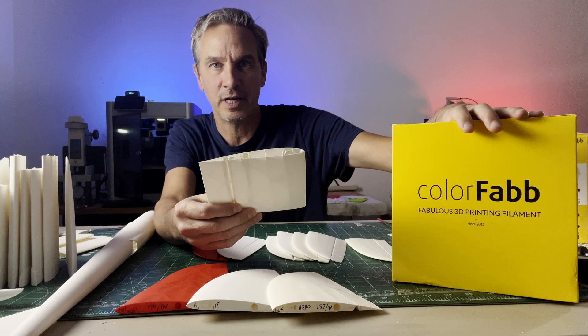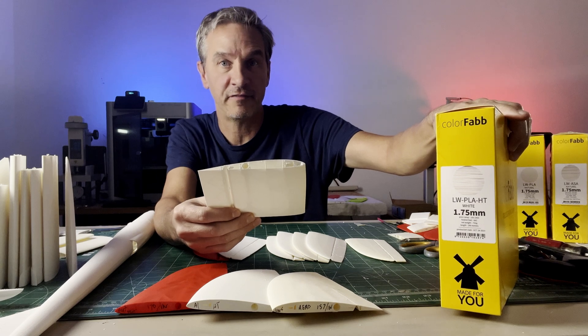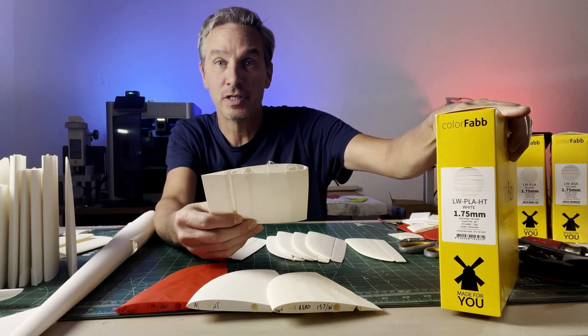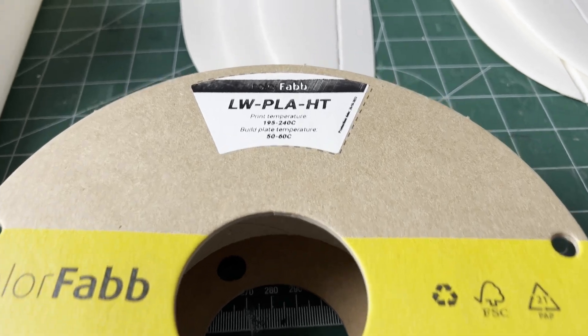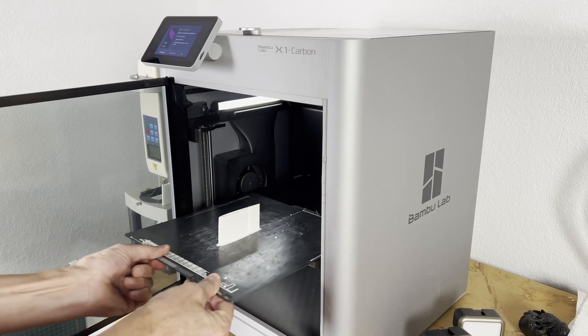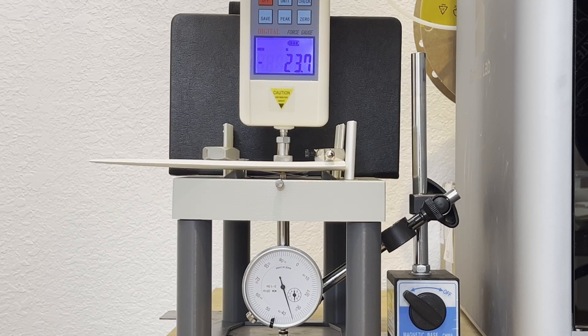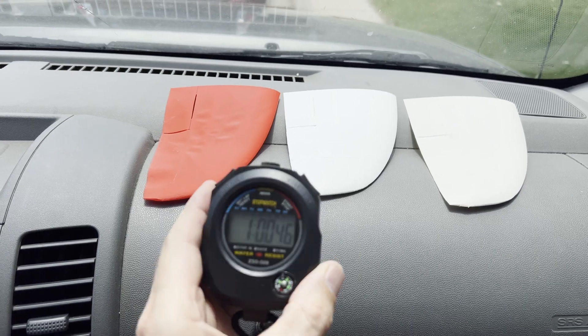Hey everybody, welcome to the channel. Today we're talking about ColorFab Lightweight PLA-HT for high temperature resistance. So how do you print it, how does it compare to other materials, and can it beat the heat?